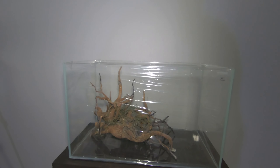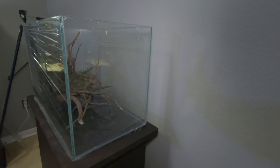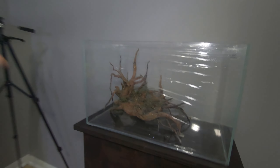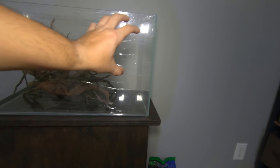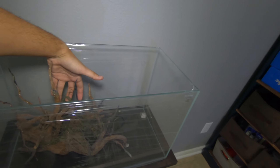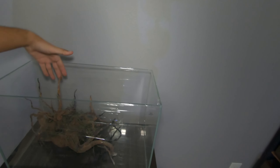Let me get y'all a closer look at this. It still has the plastic on here because I've been moving it around a lot — don't want to scratch it. I think it actually looks really good in this tank; it fills it in nicely but still has a lot of swimming room over in this area. They can get all behind here to hide, and of course there'll be plants coming out from the back. I'm gonna get rid of all the moss that's on here right now — I've just left it on there.